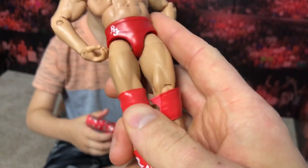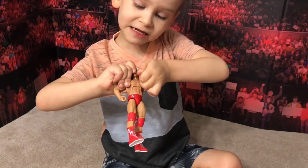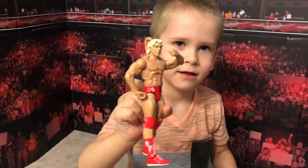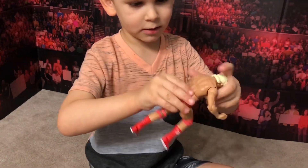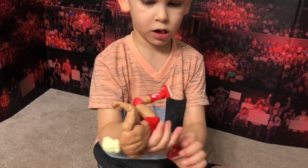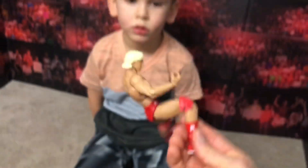Got the removable knee pads. Pretty awesome. Pretty stoked about this. Want to check out the articulation? He can't actually cover his face — well, he's not supposed to, he's just an Elite, not one of the Ultimate series. It does have a little articulation on it. Got the 2011 mold right here.